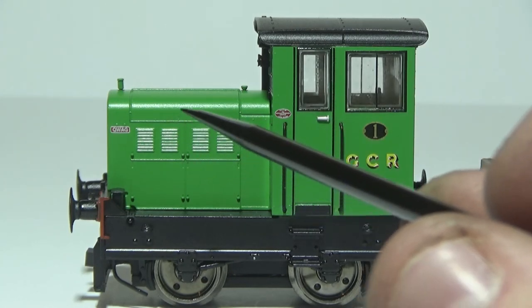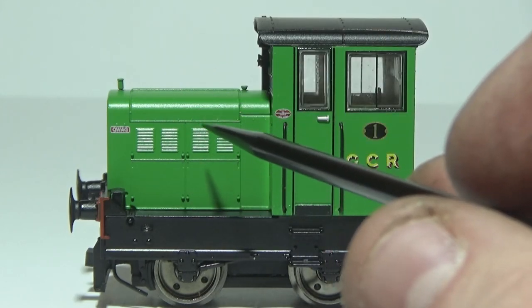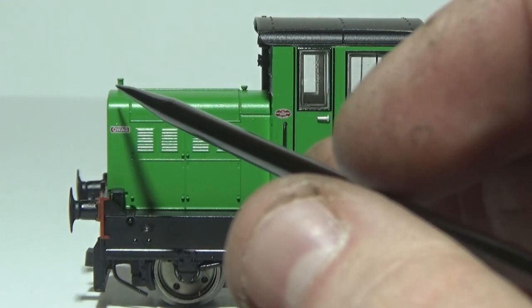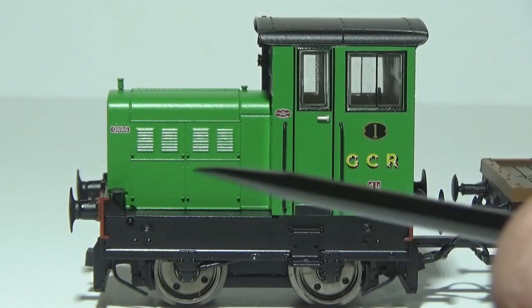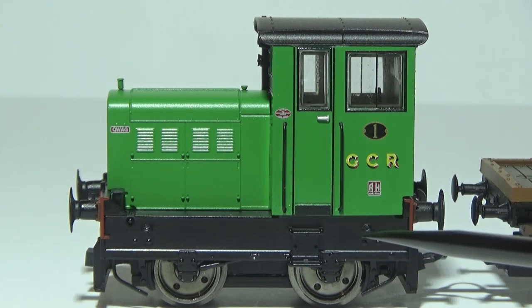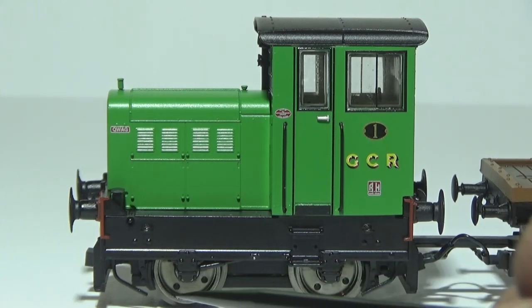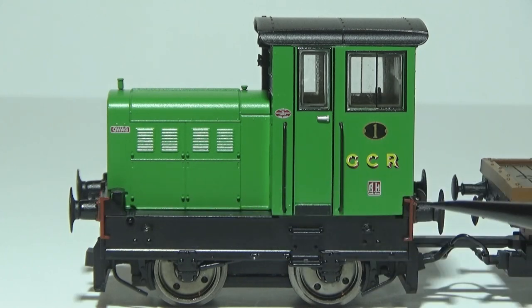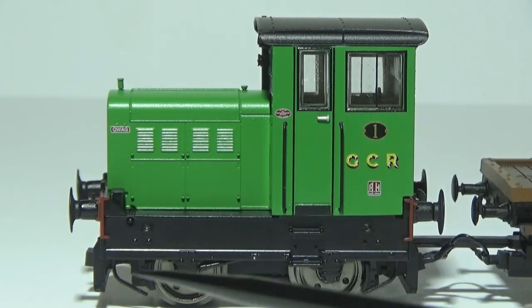On the nose of the locomotive you can see all sorts of rivet detail, divider lines where panels would be, and where you'd open up to get to the motor. You can also see the fine little vents — they look really nice. From this angle you can see the little radiator cap and the fuel cap as well. The frame has some nice rivet details and the steps that lead up to the cab. You've got the really nicely fitted Ruston-style wheels with the four holes in them — they look really cool ticking over on the track. You can also see the buffers, the red buffer beam, and the sanders and brake blocks fitted.